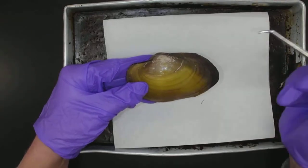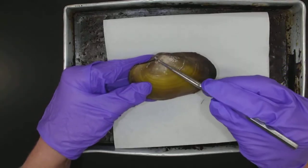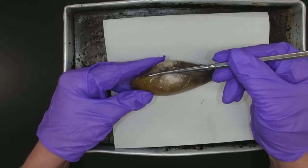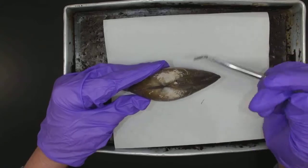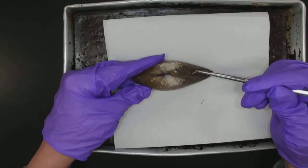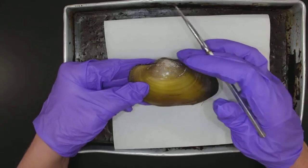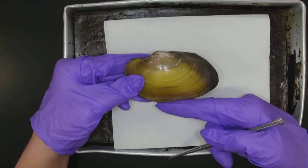So the umbo — like elbow in my mind — is this bump. That's the umbo, and it's close to this hinge right along here. So that's dorsal — that's the dorsal hinge. Umbo and dorsal hinge, and then this is the ventral side.